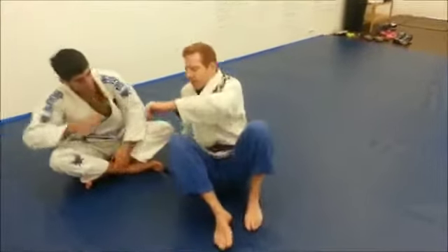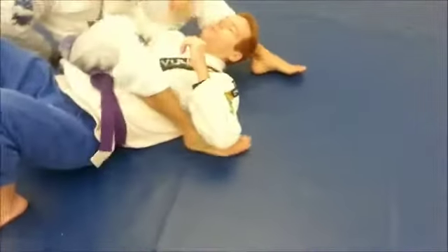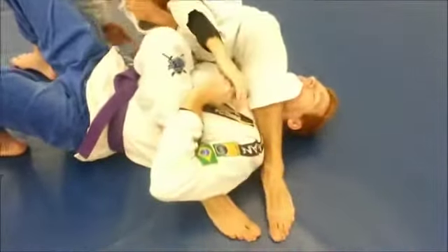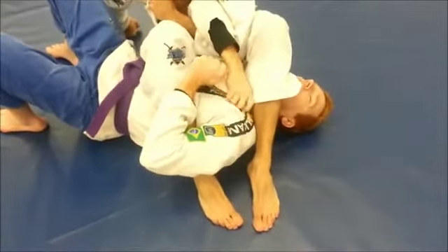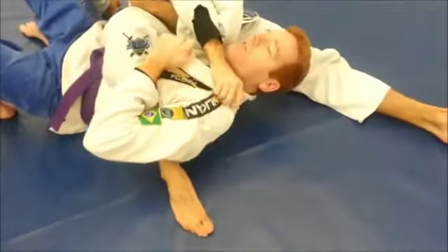So Ben's going to have me in an arm bar and he'll be collecting my right arm. What I want to do is take that same arm and grab my own lapel on the opposite side — the deeper the better. Ben, if you can move this just to show. So the deeper I can get this, the better.